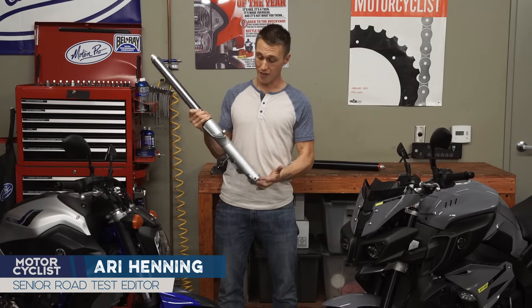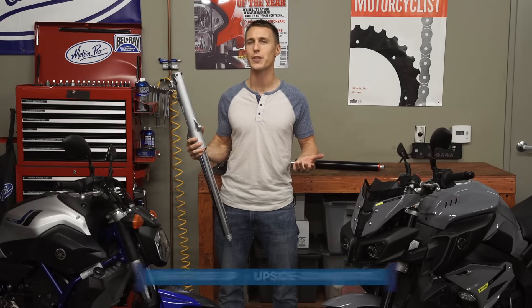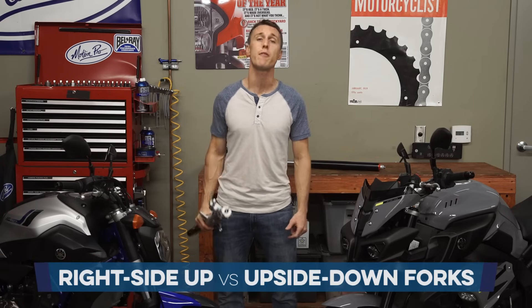Some forks look like this and others, well, they're upside down. So what's the deal with that? I'll explain in this video from the MC Garage.